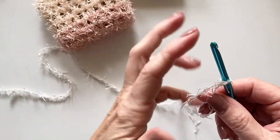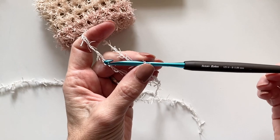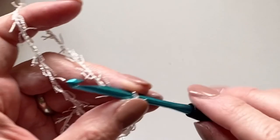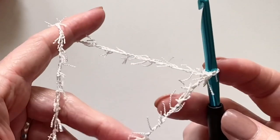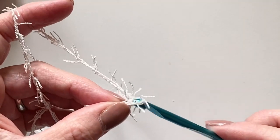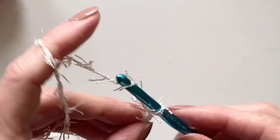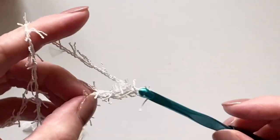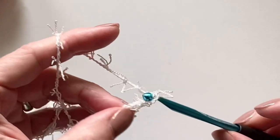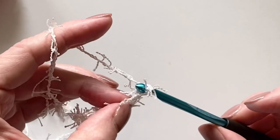We're going to begin with 12 chains. I should mention that I am using a 5 millimeter hook, which is the recommended size on the side of the package. Let's make 12 chains: one, two, three, four, five, six, seven, eight, nine, ten, eleven, twelve.